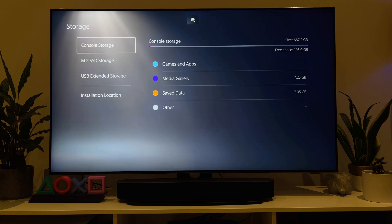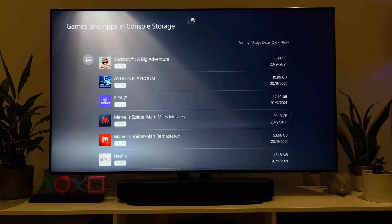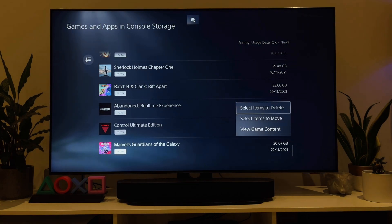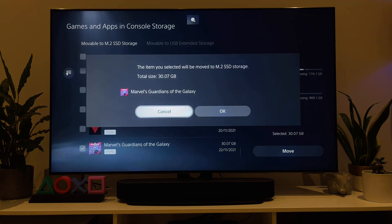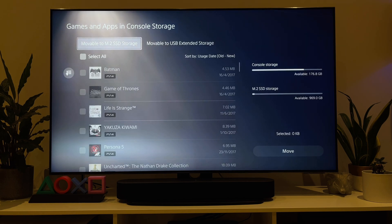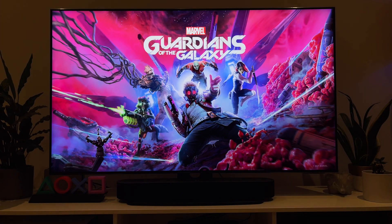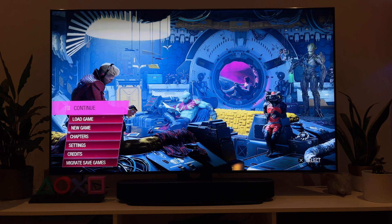Let's try copying some games to the SSD to see if there are any lags or longer load times. The first game I'll try is Guardians of the Galaxy — such an awesome game, I'm a big fan of the movies and this game really resonated with me. The copy was really quick — wow, like 10 seconds. Let's see how the game plays. Load time looks the same as before, so let's try playing the game.